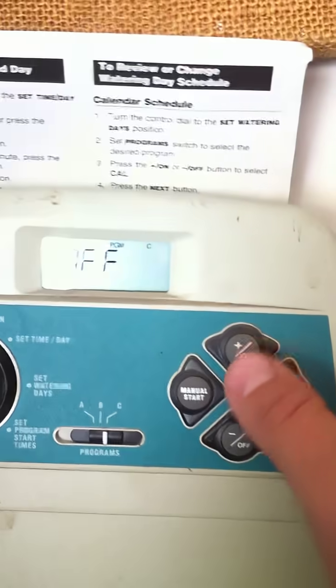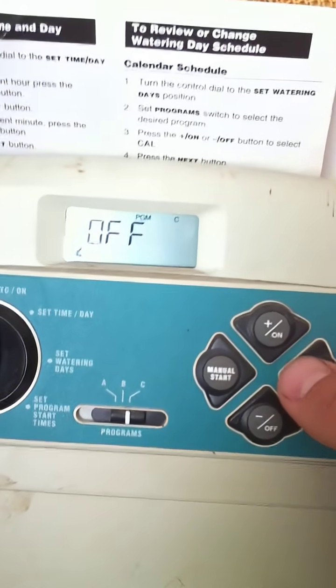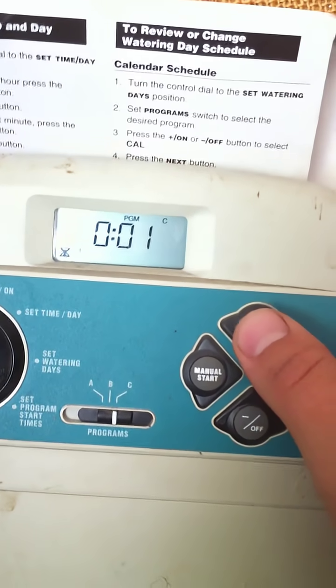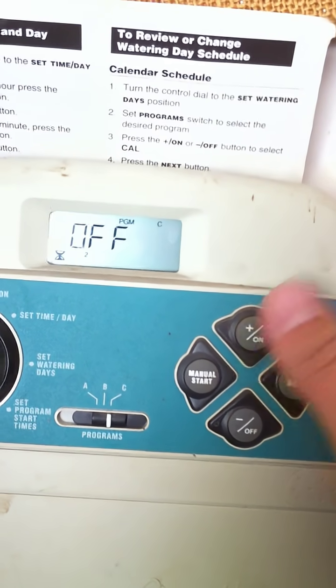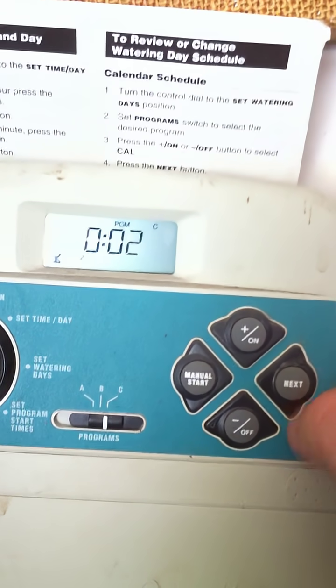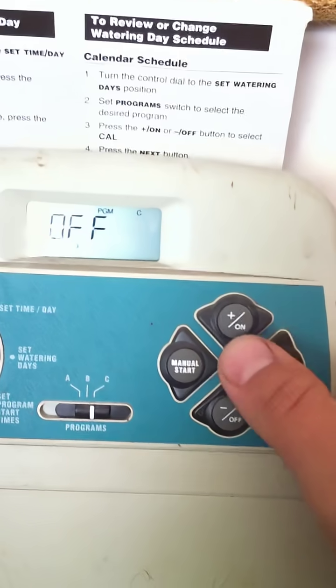Set valve times. Plus or minus will change the duration. This one's tricky — you've got to press it twice, so press plus plus and it's two minutes. Then pressing Next sets it and enters you into zone three.